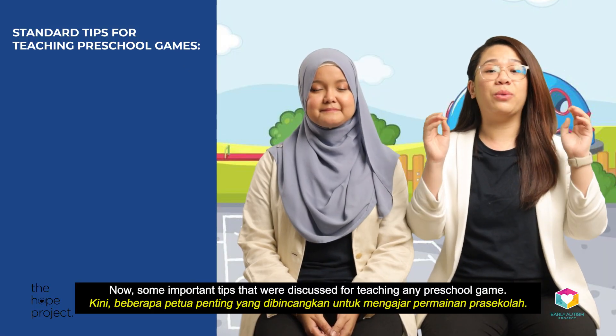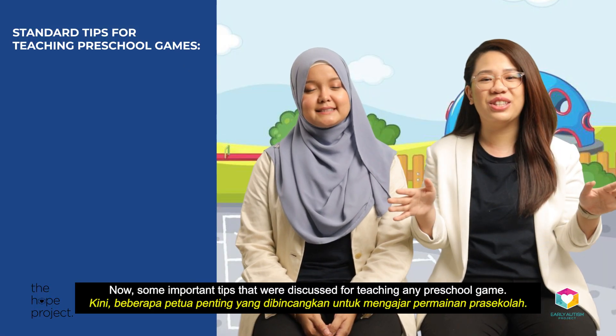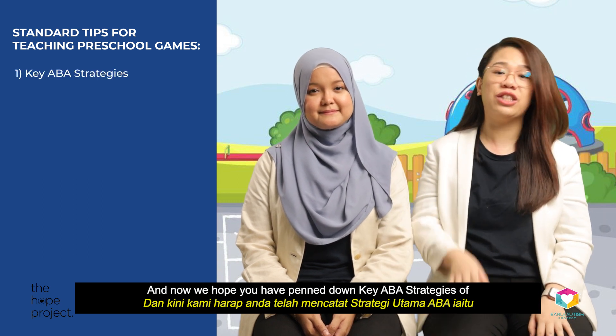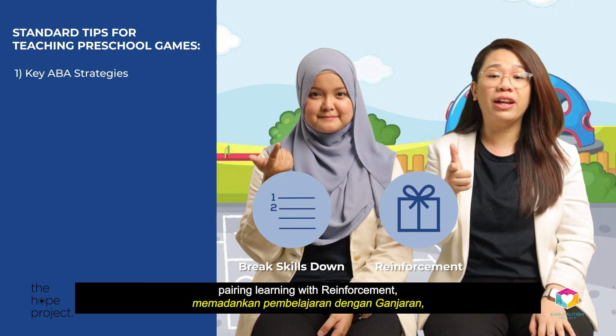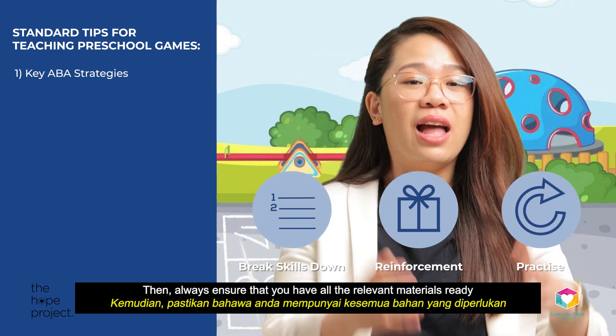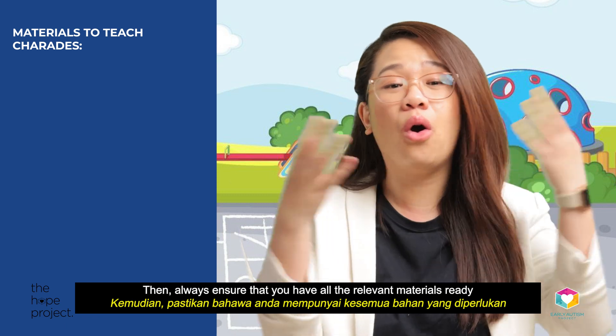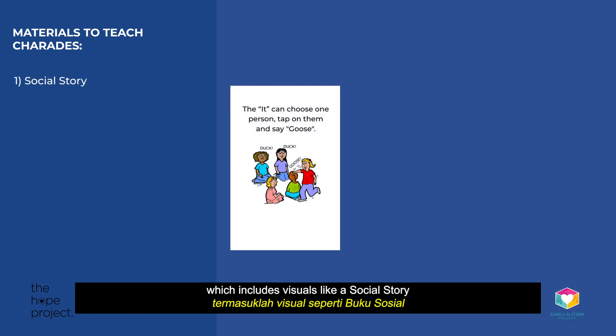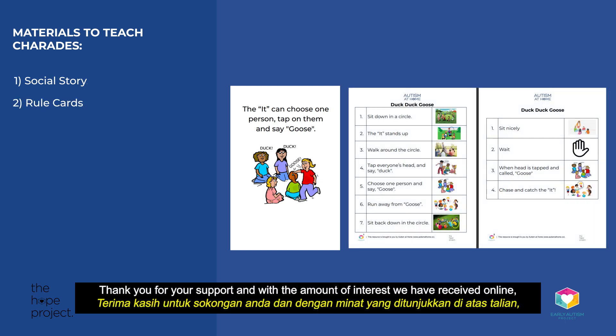Some important tips discussed for teaching any preschool game: we hope you have penned down key ABA strategies of breaking skills down, pairing learning with reinforcement, and providing sufficient practice. Always ensure that you have all the relevant materials ready, which includes visuals like a social story and rule cards, with or without token boards, which would be essential.